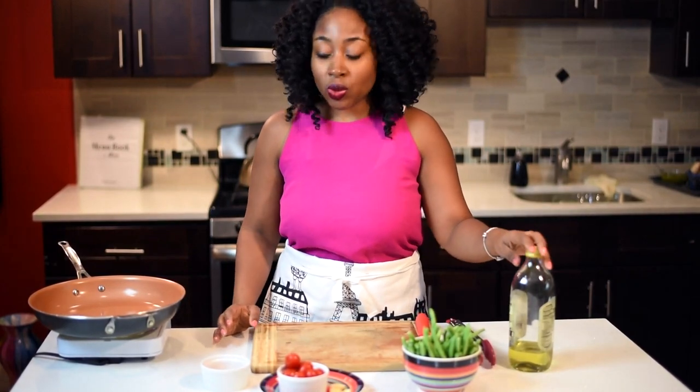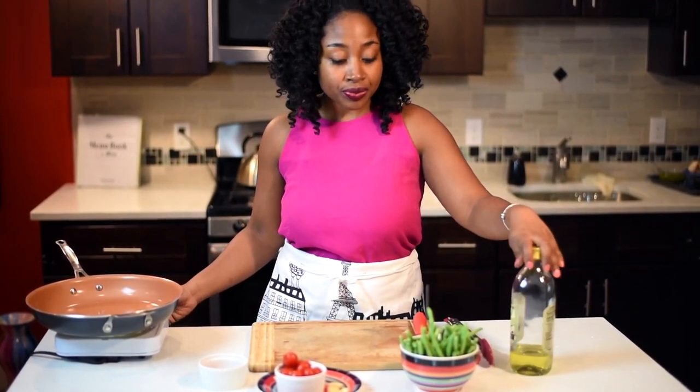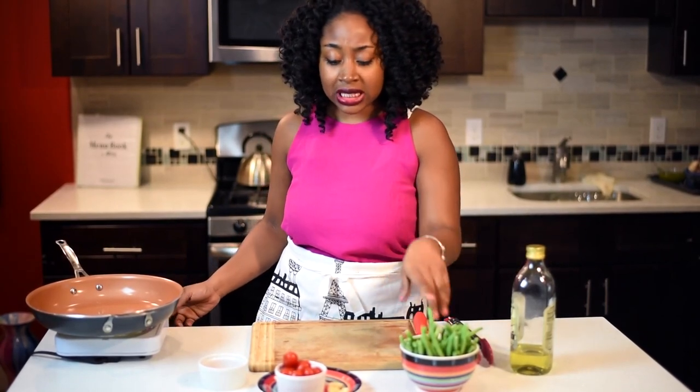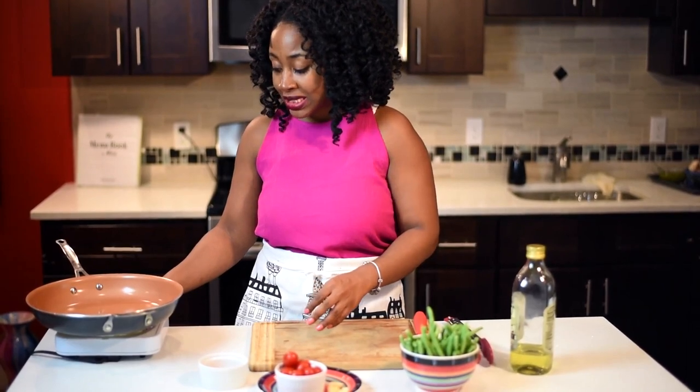So let's get right into it. What you're going to need first is some olive oil, some green beans, some cherry tomatoes, some garlic, and some of your favorite seasonings.